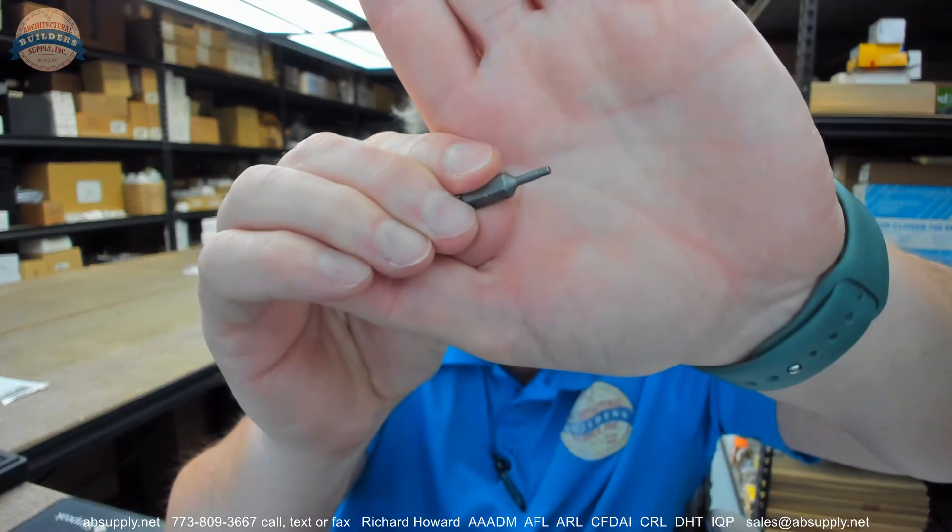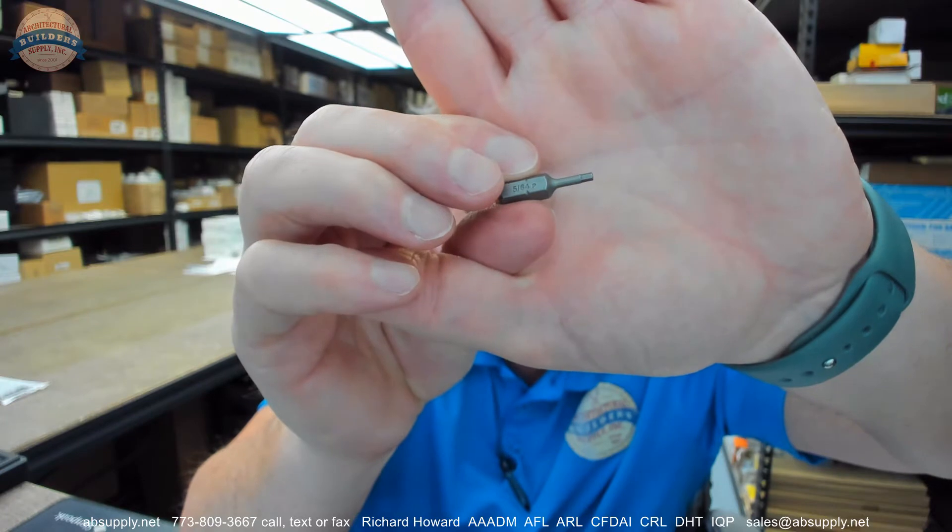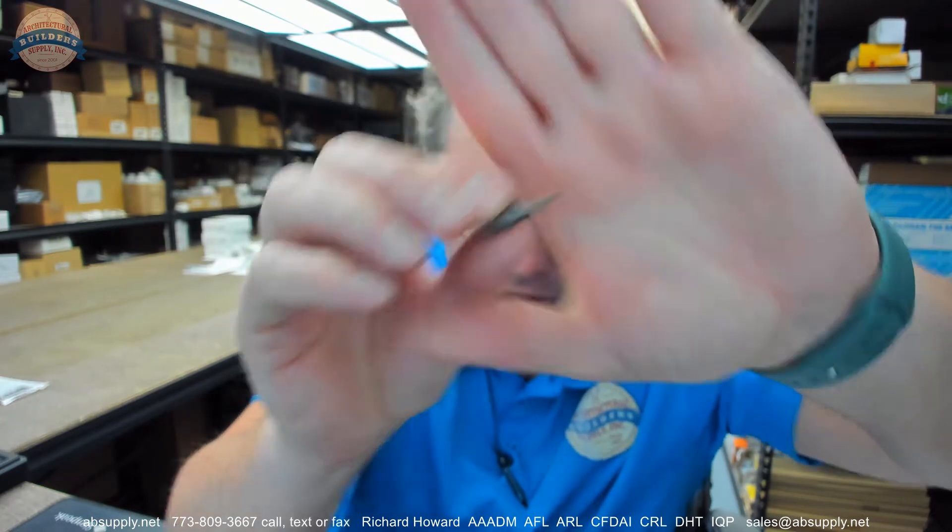Obviously very small, not much to see here on the camera, but nonetheless, here it is. They say 5/64 of an inch. Let's take a look. 1 divided by 64 times 5 should be 0.078.